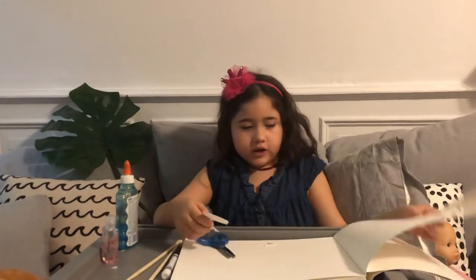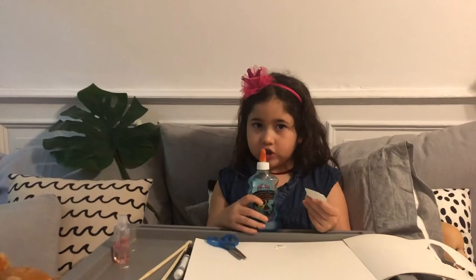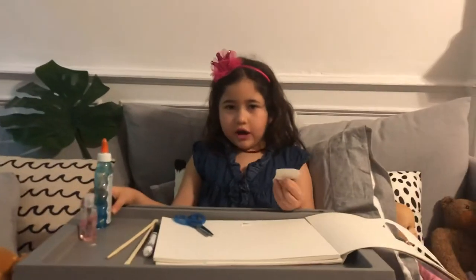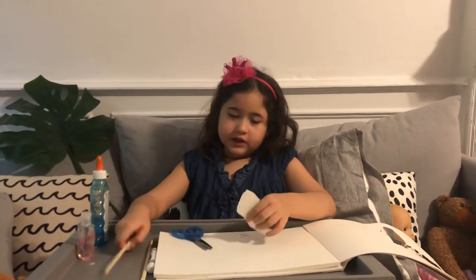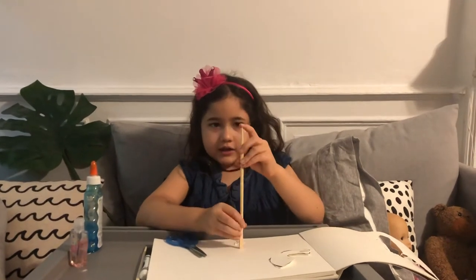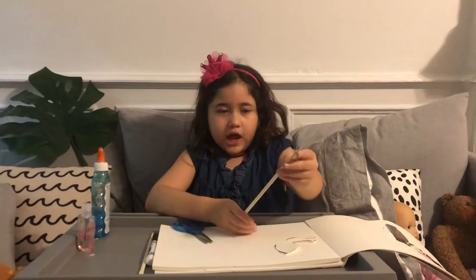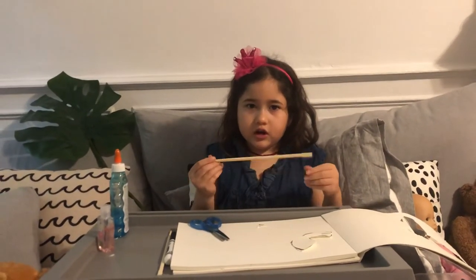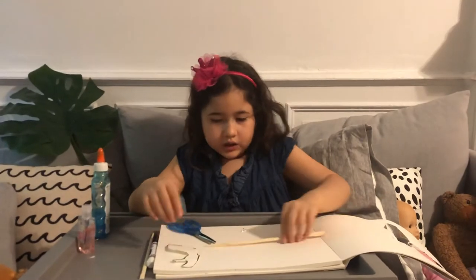I got one cut out. The glue I'm using doesn't dry too fast but it takes a long time to dry, so when we're ready we'll show you in a future video. If you have any sharp ends — I'm using chopsticks — you can use anything, but if it has a sharp end, use scissors and ask your mom to cut off the sharp end.